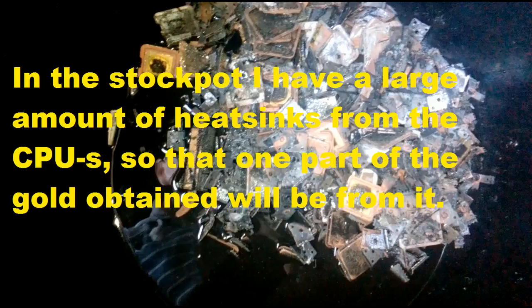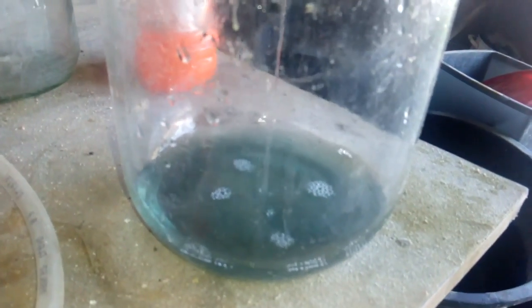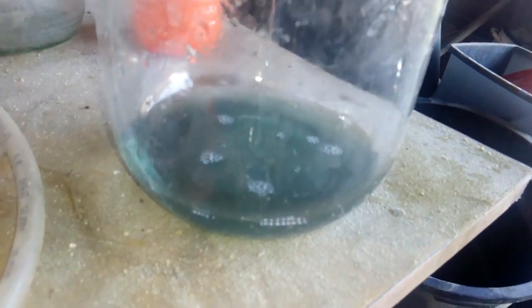Now I'm gonna rinse that, I'm gonna collect that, it will settle down and I'll filter the slug. So this is my bottom solution and we have some pretty much junk and slug and the water is pretty dark from that stock pot. I start preparation. I filter that with the Charmin plug. I put some material in the funnel and you see that solution goes very clear. When I collect that, I will process that with the acid and bleach.